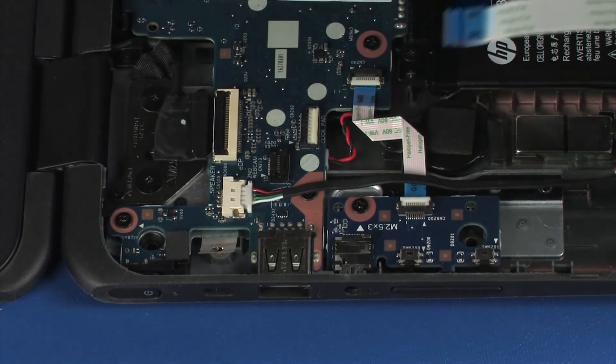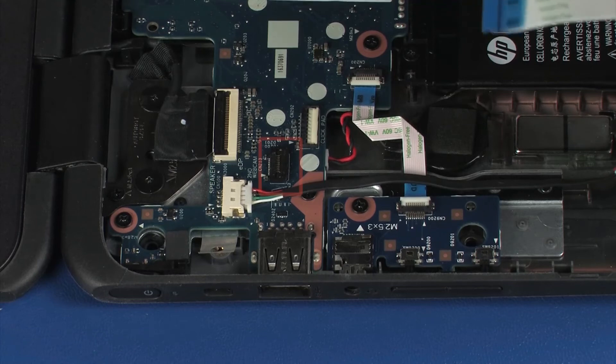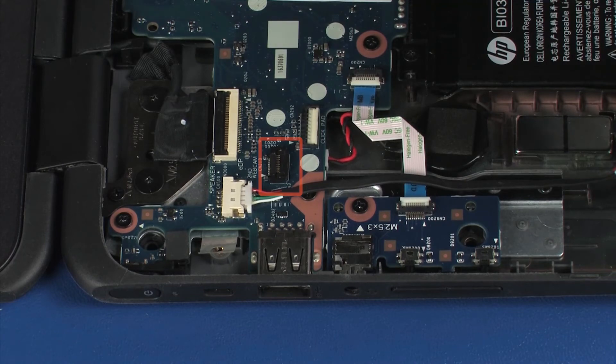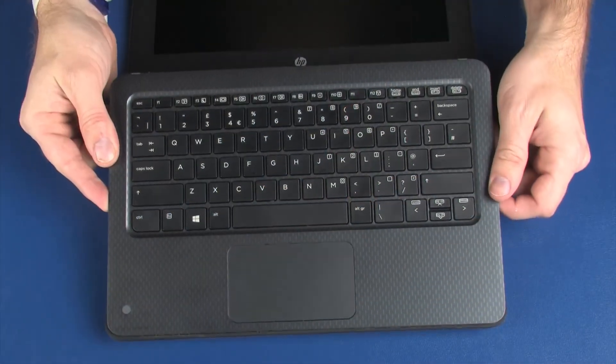If a webcam is present on the top cover, you will need to disconnect the top cover webcam ribbon cable from the ZIF connector on the system board. Remove the top cover.